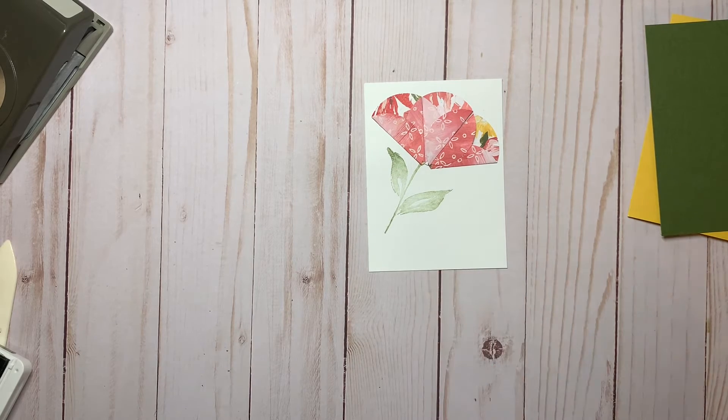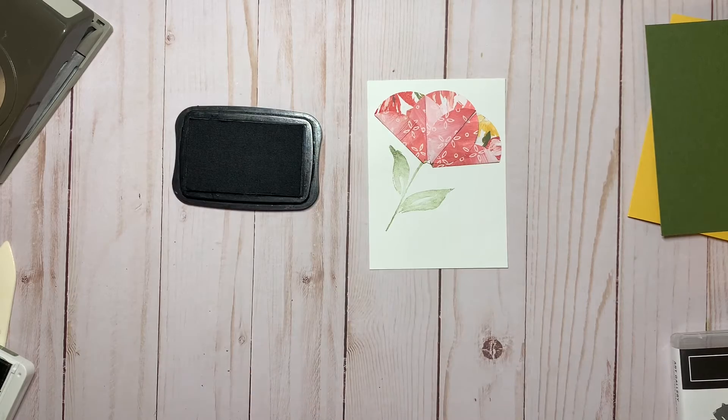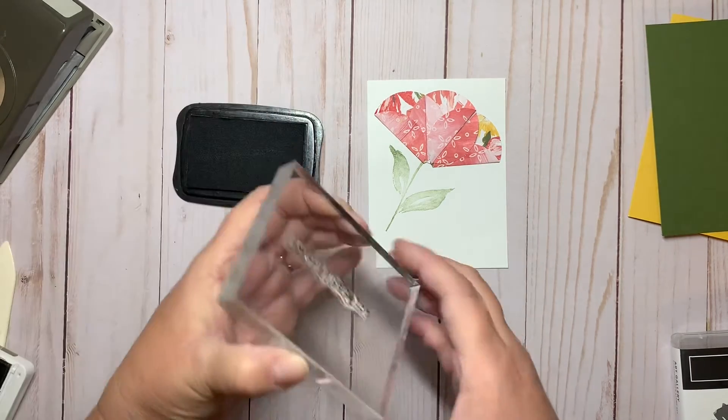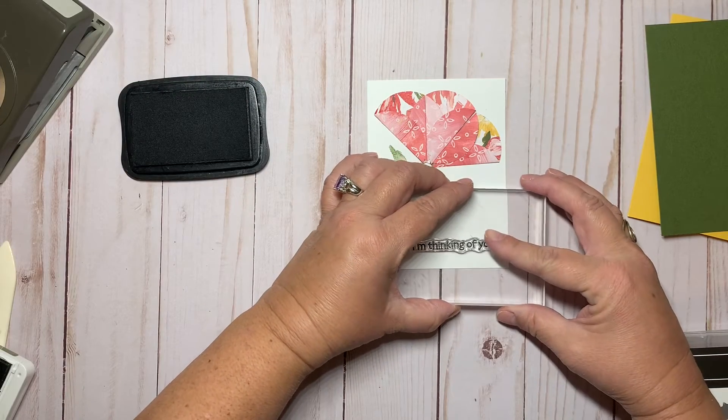I want to have a little saying here. I'm using the Memento Tuxedo Black ink. I'll make sure I turn it around so I don't get it backwards. And that says 'I'm thinking of you.'